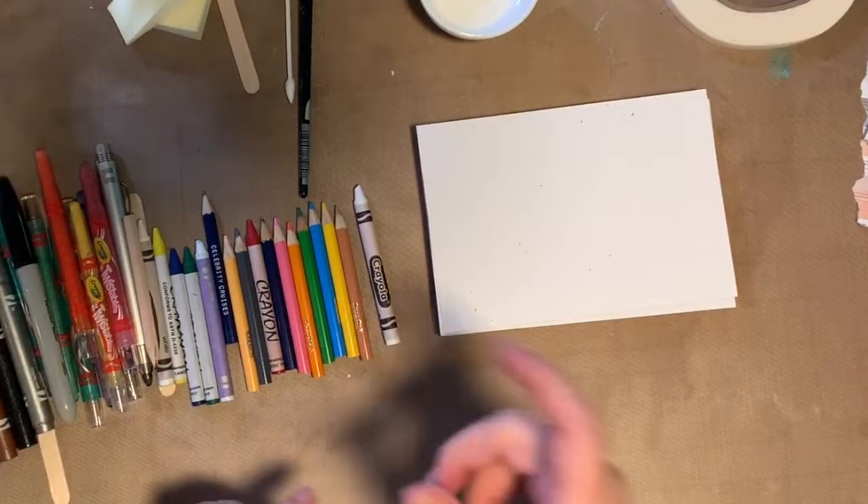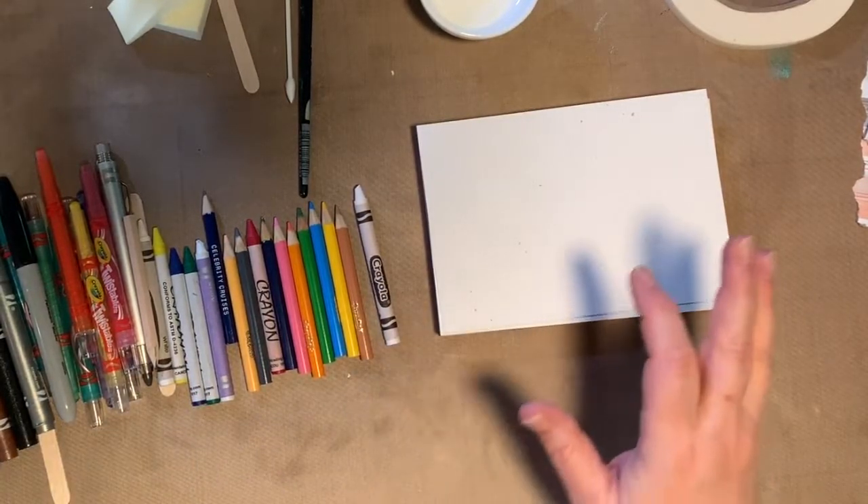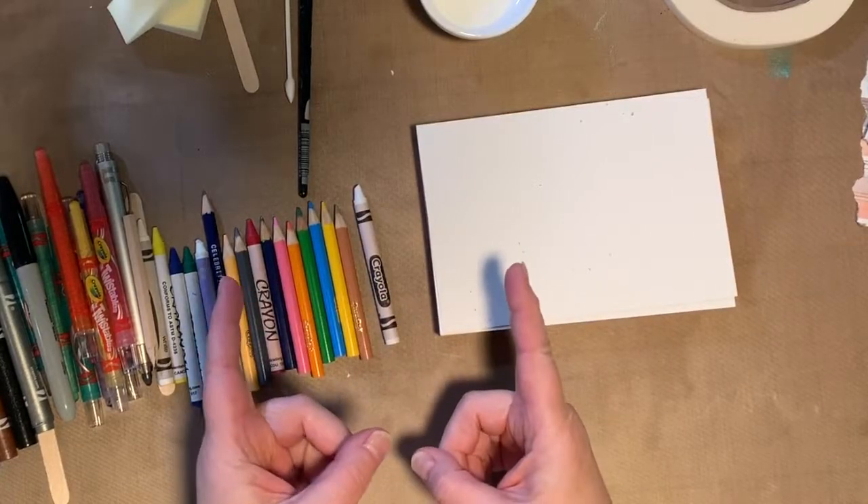That includes markers, crayons, scissors, whatever it is — make sure you have mom and dad's permission, okay?